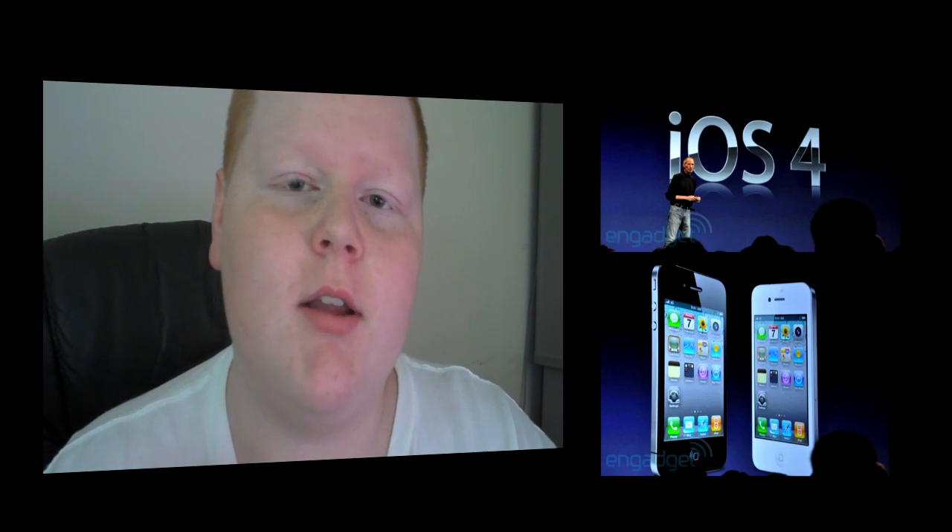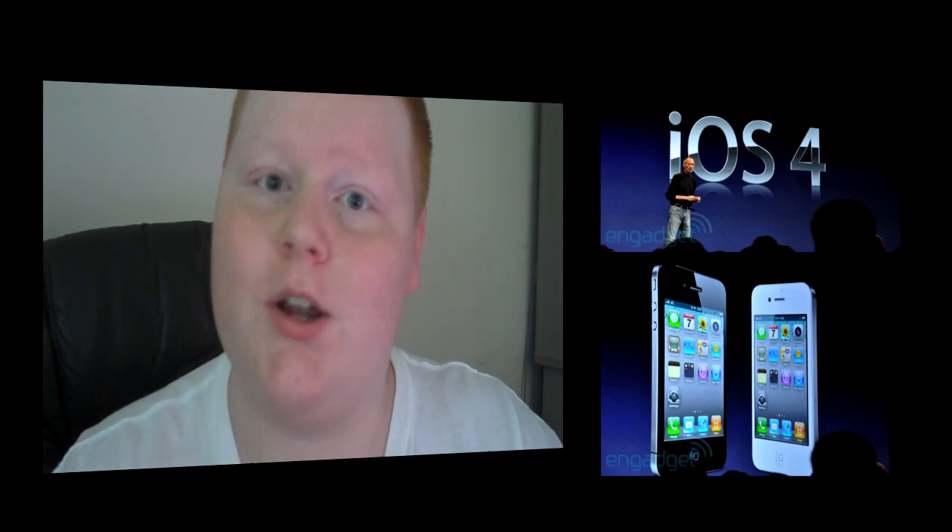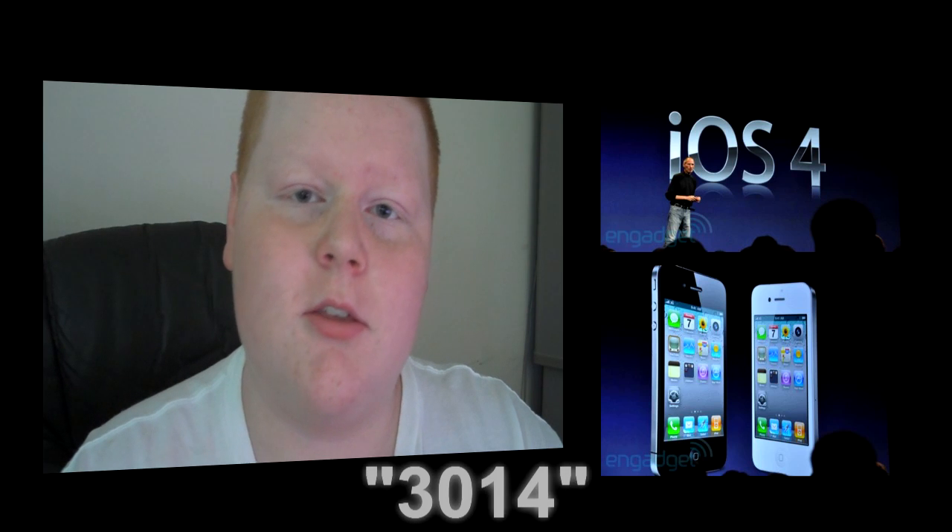He was upgrading to the Gold Master Edition of iPhone OS 4.0, and he ran into an error code — you know, where you plug in your iPhone, iTunes finds it, you hit Update or Shift Update, and you get an error code. He ran into the 3014.